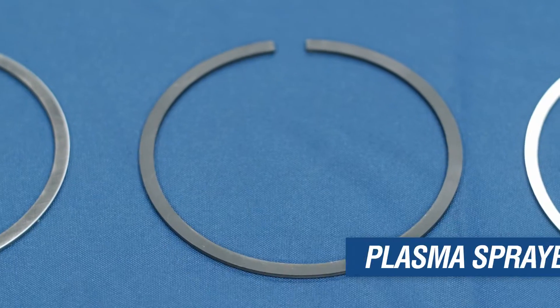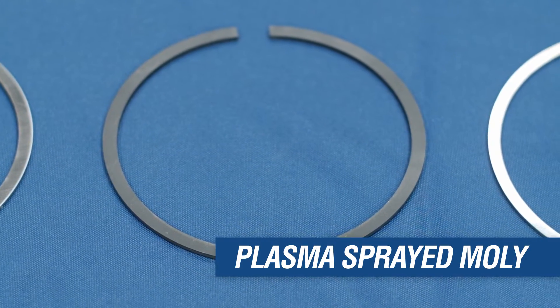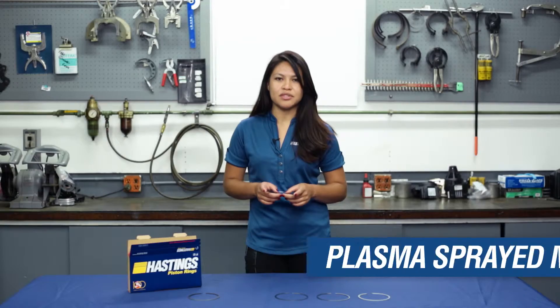Plasma sprayed moly is not as hard as chrome. The porosity holds lube oil and has high scuff resistance.